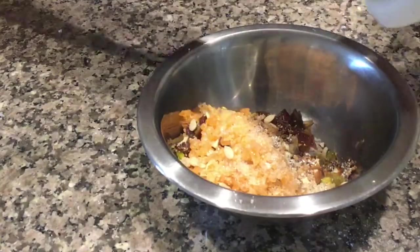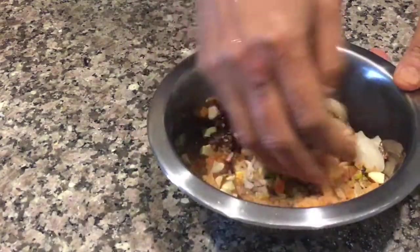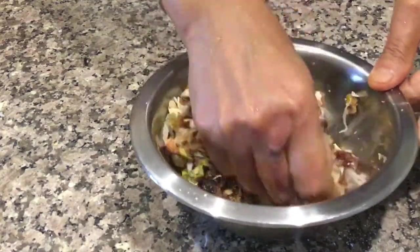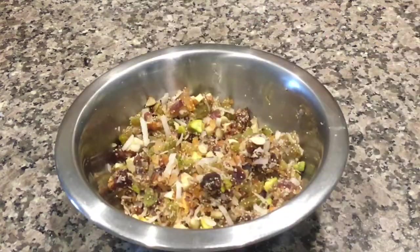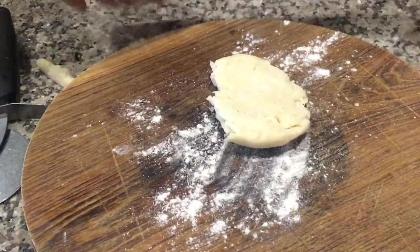Add cardamom powder and half a teaspoon of ghee to the dry fruit mixture and mix everything well. The stuffing is ready. Now take a portion of the dough and roll it out like a puri.